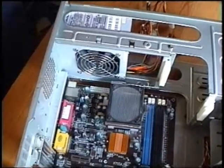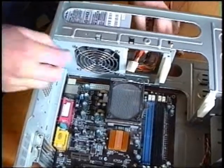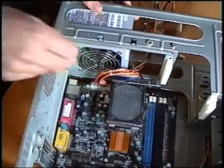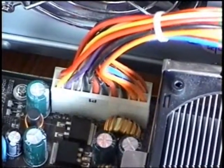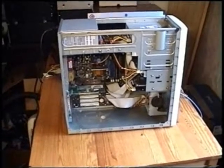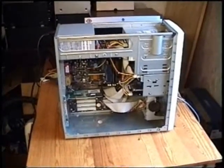Now, you can already make the first connection between the power supply and the motherboard. That's the big connector right there. We hope that this video was able to help you building your own personal computer.